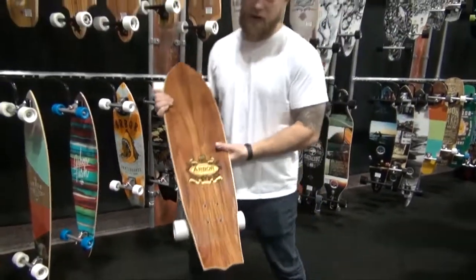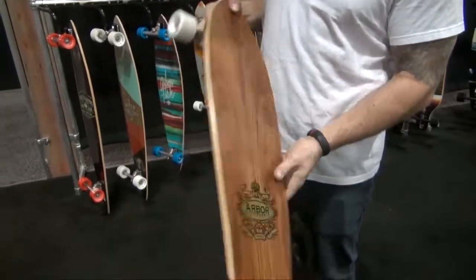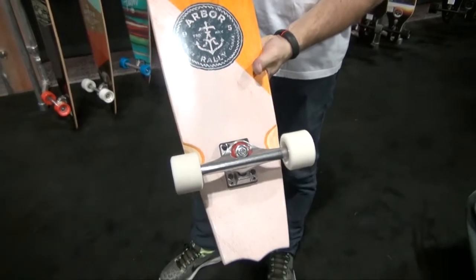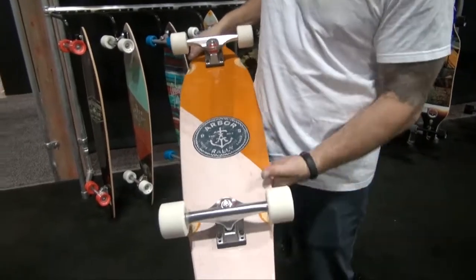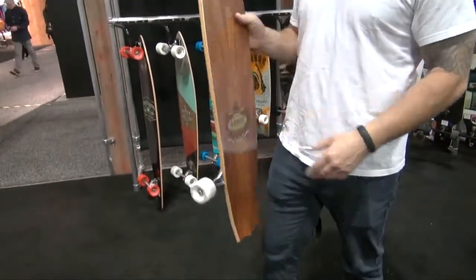So the Rally — we introduced it in a cork top sheet. Last year we had kind of a candy striper graphic. We're really stoked on this graphic here. Just a little bit longer than the Sizzler, with a nice bat tail shape. It's a nice all-around board for getting around town.